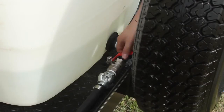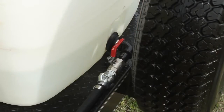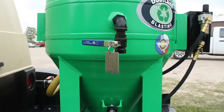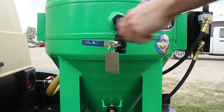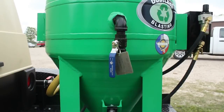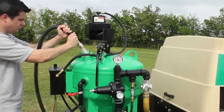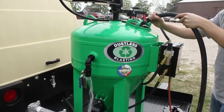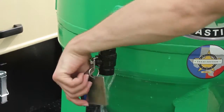Open the water tank outlet valve, which you'll find behind the spare tire, and open the pneumatic pump ball valve. Our new machine features an overflow valve which simply lets you know when you've filled the machine to the proper level — make sure it's open for now. Never open this valve once the blast tank is pressurized. Open the valve at the end of the hose to fill your machine. When water starts draining from the overflow valve, close it.